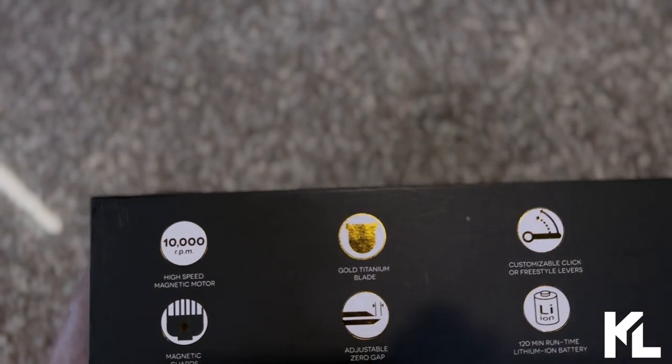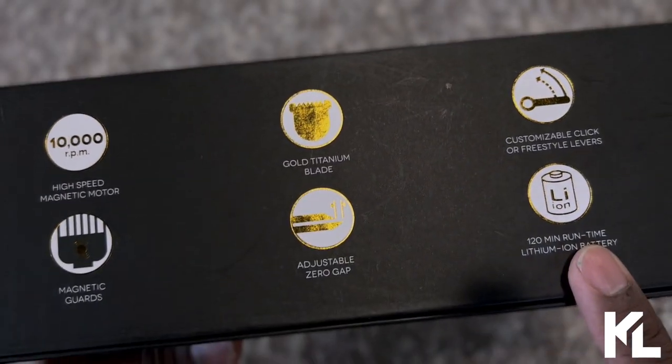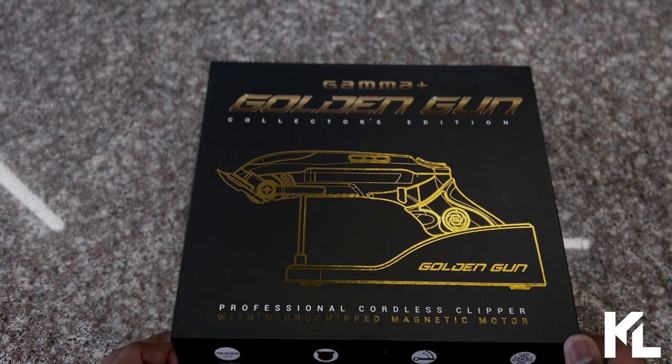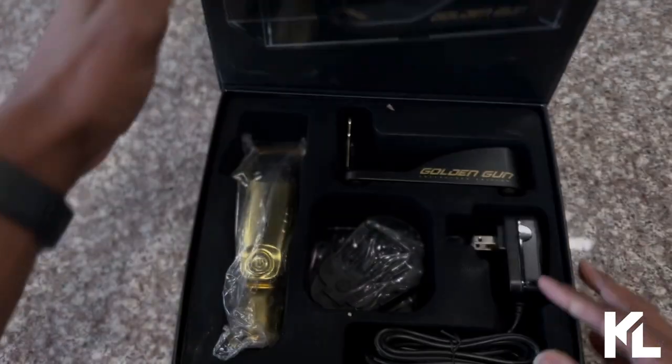On the bottom here, it says it's a gold titanium blade. It has a lithium battery, 120-minute runtime, and it's low noise and low vibration. Let's open this up and take a look at the clipper and all the items that come inside the box.